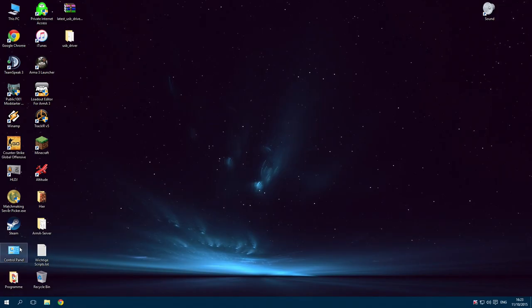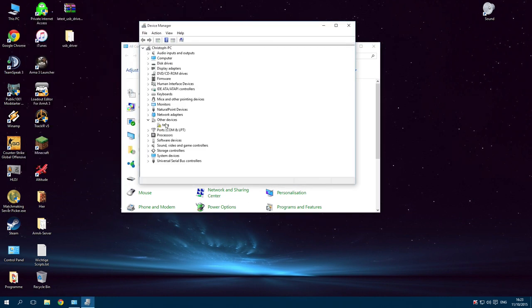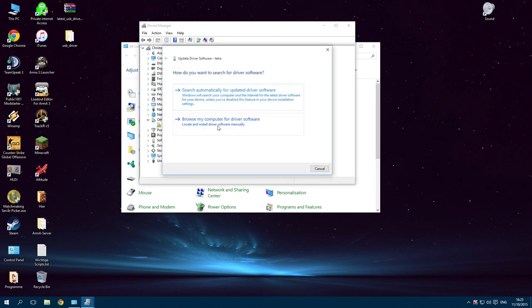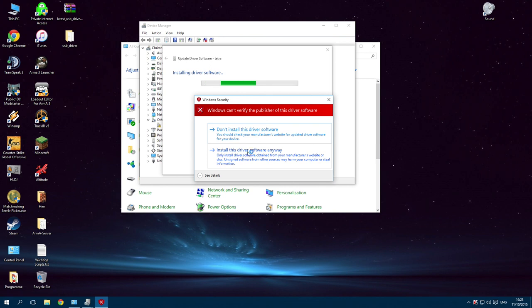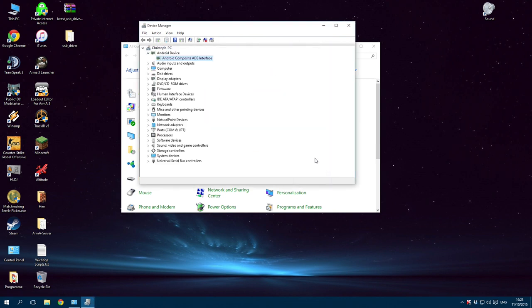Open the Control Panel and select Device Manager. Select Tetra, right-click on it, and choose Update Driver Software, then browse my computer for driver files. Select the folder and install. Click on Install this driver software anyway. You have now successfully installed the ADB drivers.